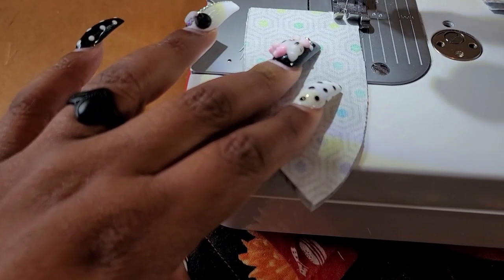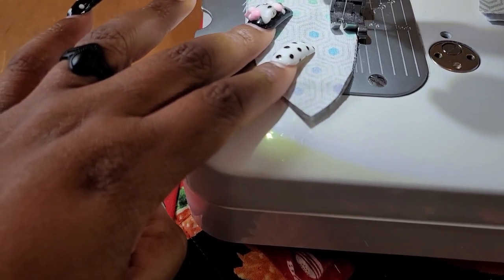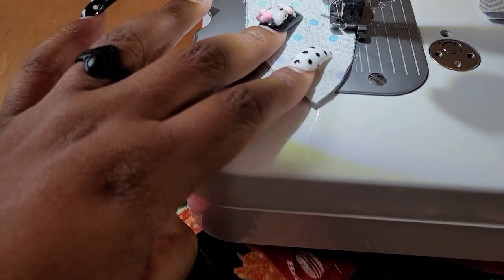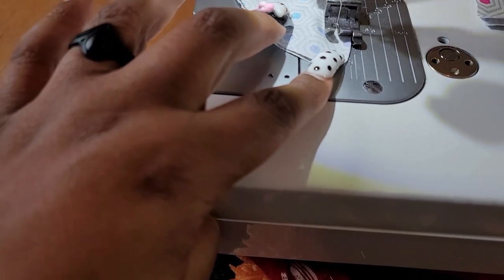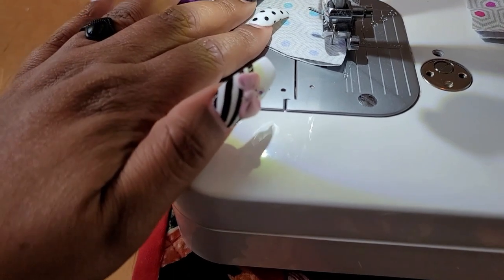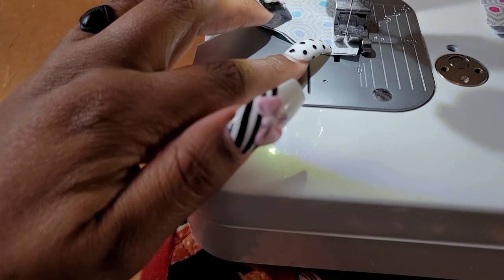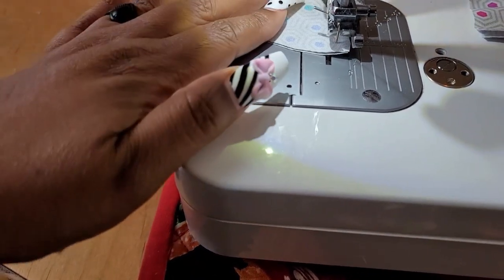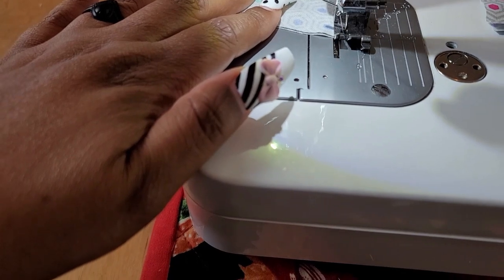I grabbed those paper mache eggs from JoAnn's — I saw them at Michael's, they probably have them at the Dollar Tree too. Now we're going to go around just half of the egg with a quarter-inch seam, all the way around. I started at the back end and just kept going. I'm holding the camera with one hand and sewing with the other, so this was going much faster when I wasn't recording. I wanted you guys to see where I ended — I just sewed right off the tip and it works out fine.